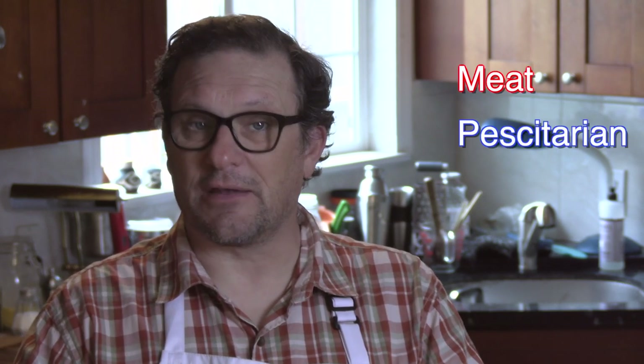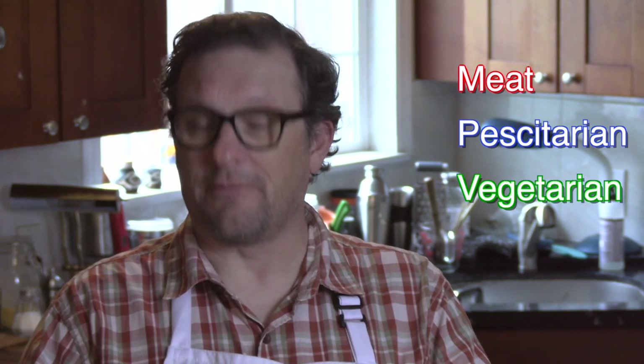I'm going to show you how to make four kinds of frozen dinners: one for a meat eater, one for a pescatarian, one for a vegetarian, and one for a vegan. Every step of the way, I'm going to try to make this really easy and simple to put together. Are you ready to get started? Come on!